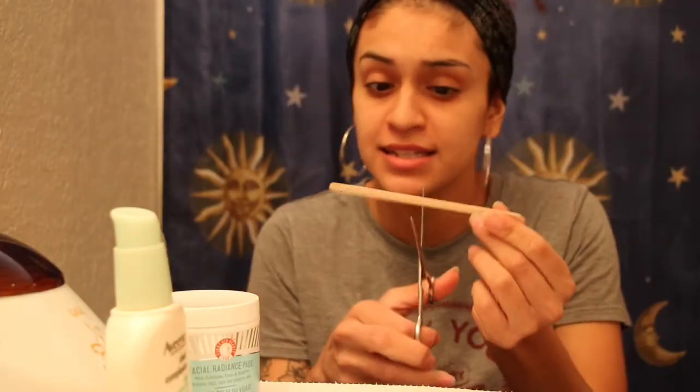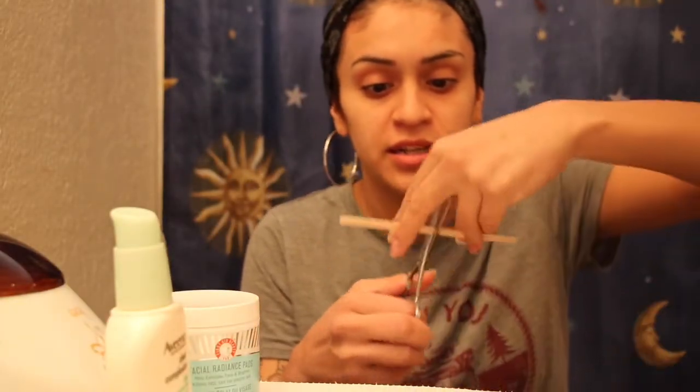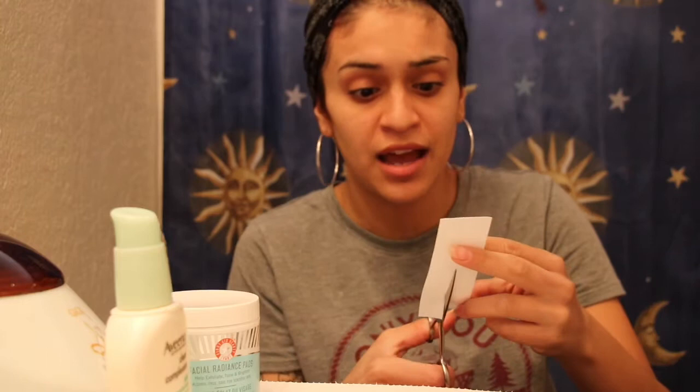I get these long sticks at Sally's and I literally just cut them in half — at least that's what I do to get more use out of them. Same thing with the strips, you just cut them in half. I already did all of these, I just wanted to leave one so y'all can see.